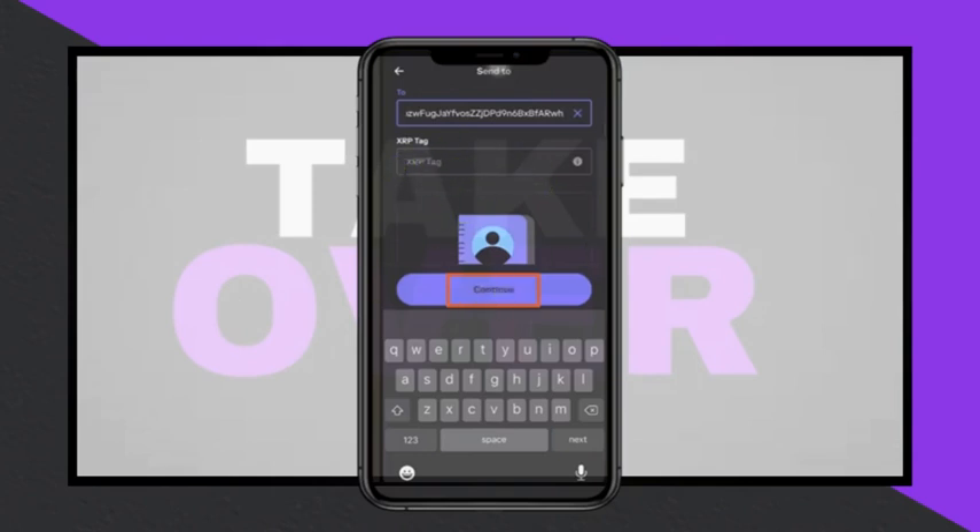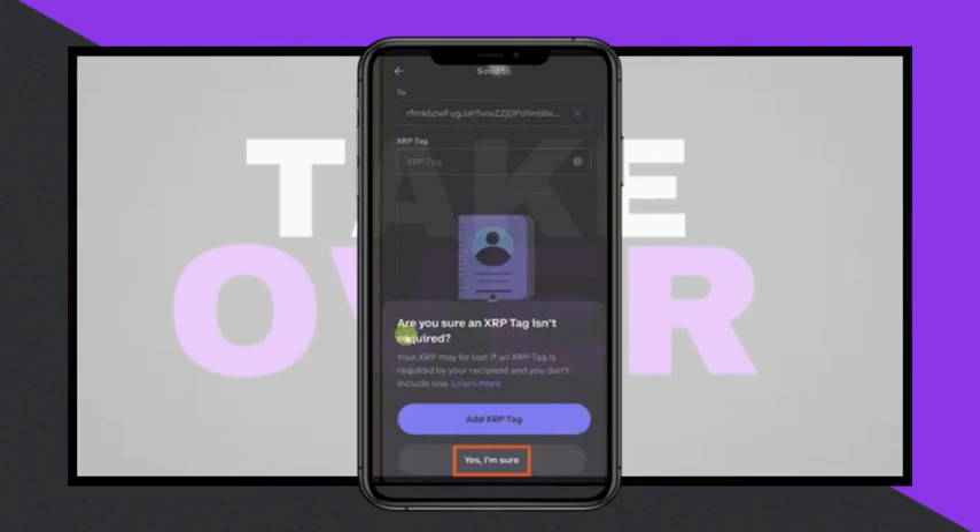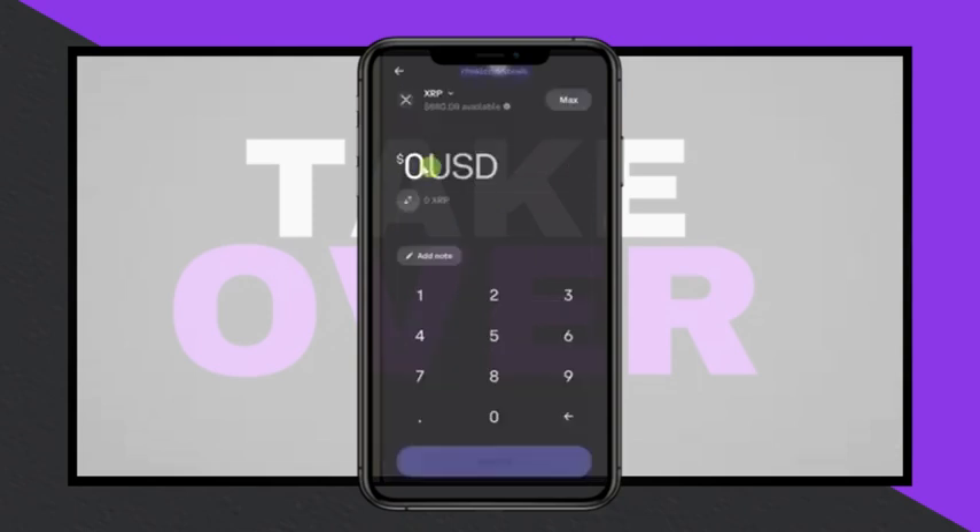A warning may appear about adding a tag. Click on the appropriate option, enter the amount to transfer, then click Preview.